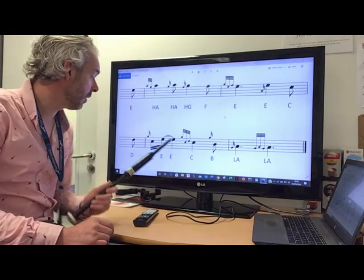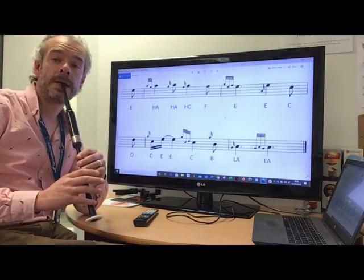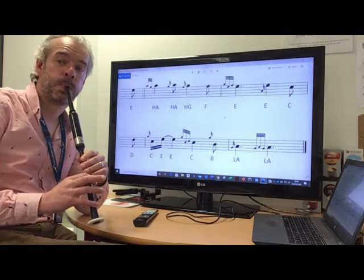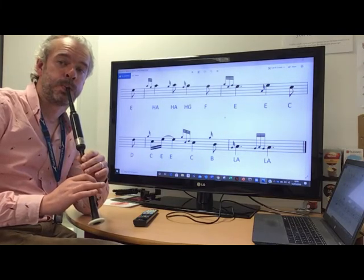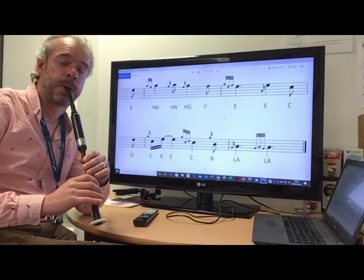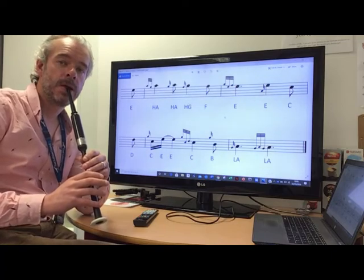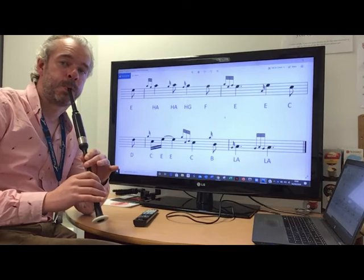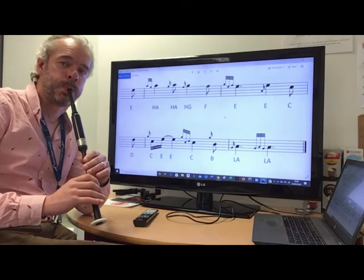So from the very beginning of the phrase, from the D, after two — one, two. We'll try that one more time — one, two. We'll try that one more time — one, two.